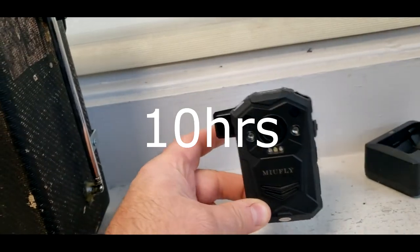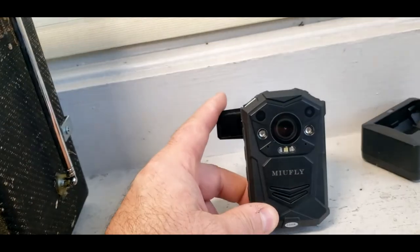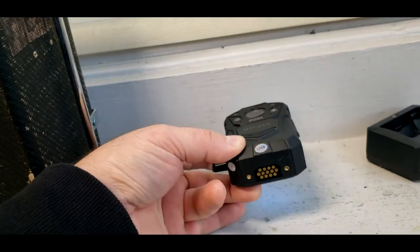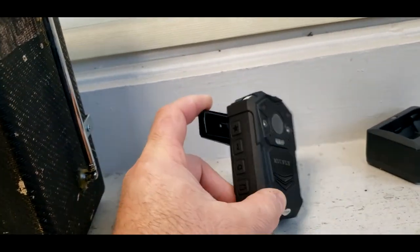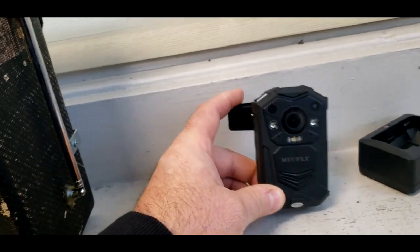This says it gets 5 hours recording time with 8 hours of standby. Even if it had 3 hours, that would have been more than enough for me. It's 32 gigabytes — I don't know if you can put a card in it or not, but it looks like it's just a 32 gigabyte internal, which is also more than enough.